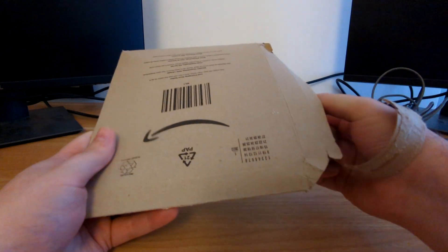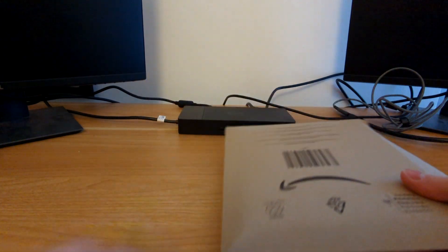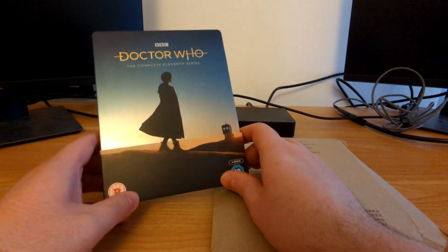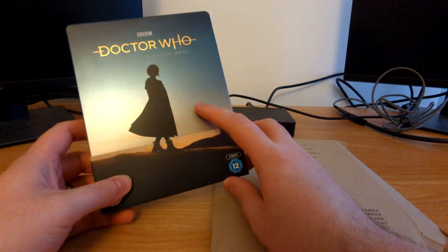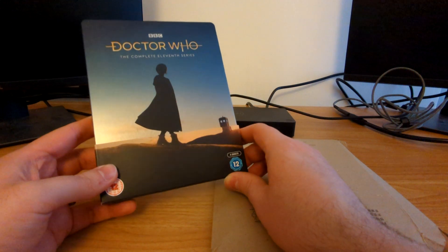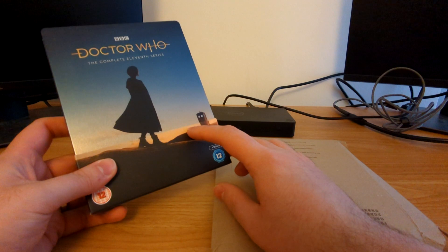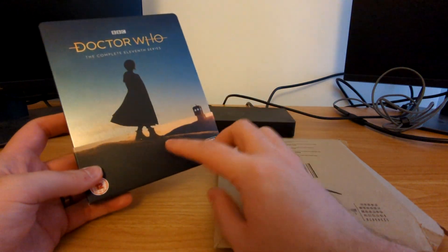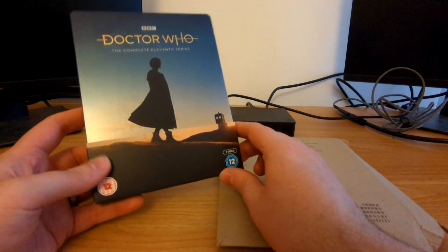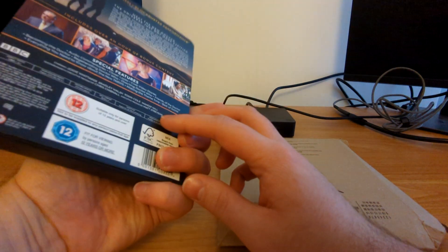Before we take a look at the steelbook goodness inside, let's remind ourselves on where we are for the current run of the show. Here we've got the steelbook for Doctor Who the 11th series, with this photo that was taken during the filming of The Ghost Monument by actor Sean Dooley, who took this photo on his iPhone while they were driving home from filming. The lighting was just right, the TARDIS was in the background — 'Jodie, get out the car, we've got to take this photo!'